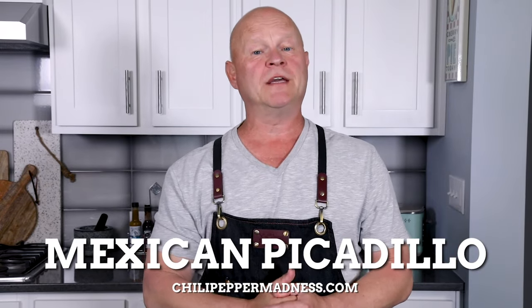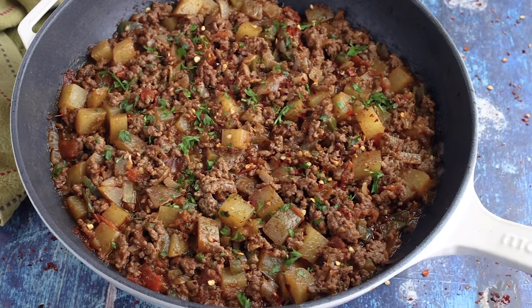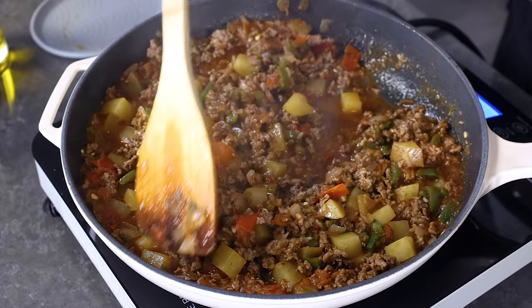Hey everybody! Today we are making a Mexican style picadillo. I grew up in the Midwest of the US and meat and potatoes were a regular combination served in my house. A lot of times meat and potatoes can be kind of bland and boring — always delicious, but a little bland sometimes. But when you introduce Mexican flavors and Mexican style cooking to this dynamic duo, you come up with huge flavor.